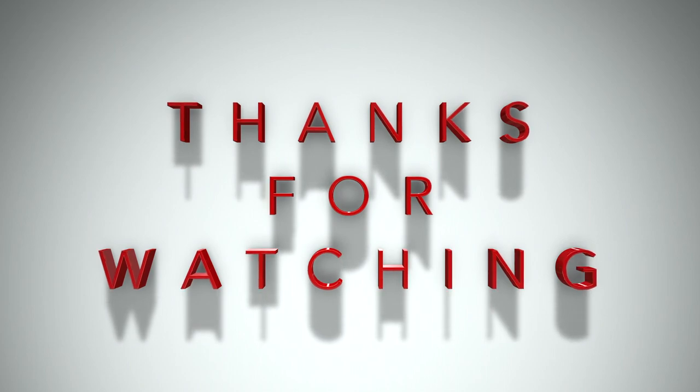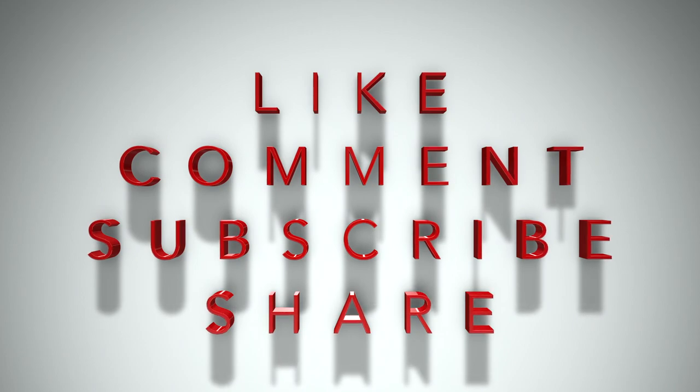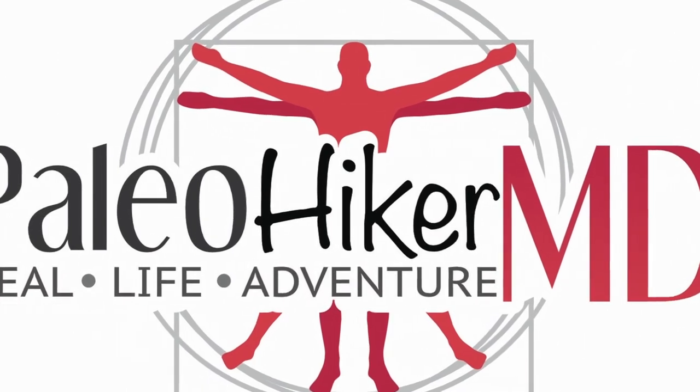Do me a favor — if you like the video and you like the series, hit the thumbs up down below. There is a link down below for all 24 of the MRE menus, now complete. If you're not already subscribed, make sure you hit the subscription button, and if you want to be absolutely sure you don't miss any videos, hit that bell. I really appreciate all the support. I've enjoyed the MRE series quite a bit and I've decided to make it a permanent fixture here on the channel. Hope you guys stay tuned — see you next time on Paleo Hiker MD.